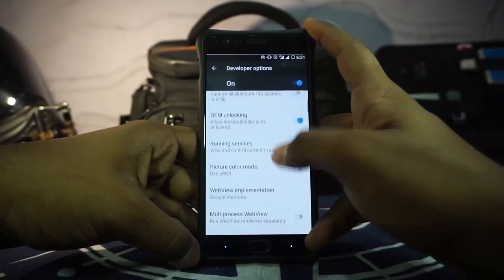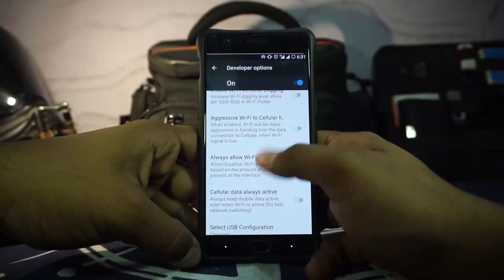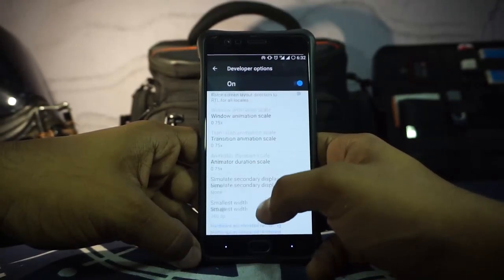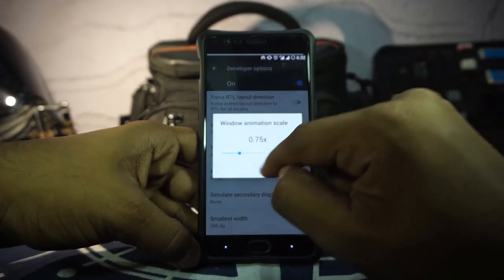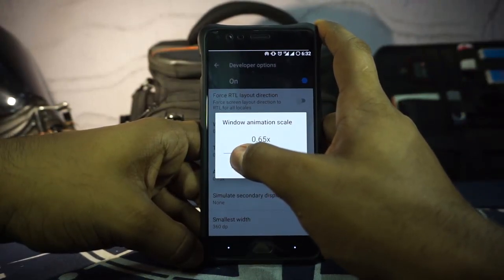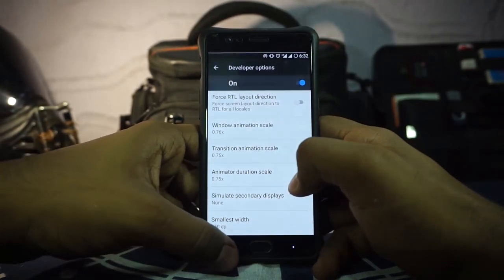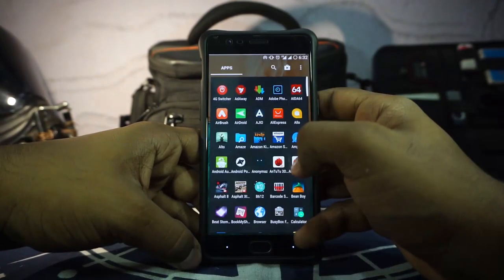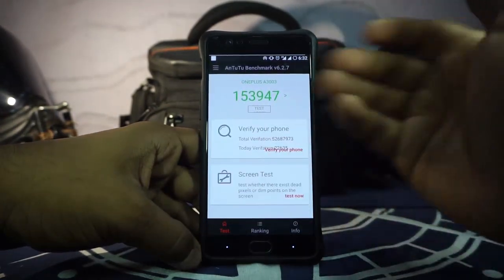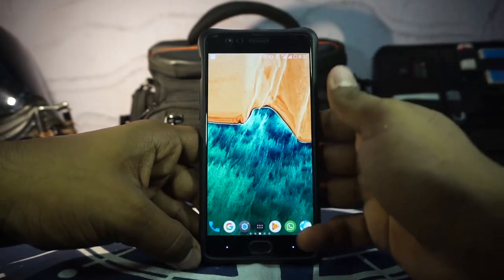In the developer options you have stay awake, OEM unlock — all available. sRGB does not work so you have to live with that. One thing I really like is the animation speed control: it is set to 0.75 and it's a slider rather than just a selection, so you can customize it to any value you want — granular control which I really appreciate. The Antutu benchmark score is about 154,000, which is normal for a CAF-based ROM, nothing special.